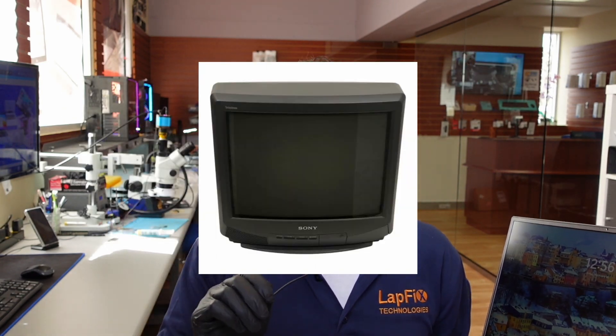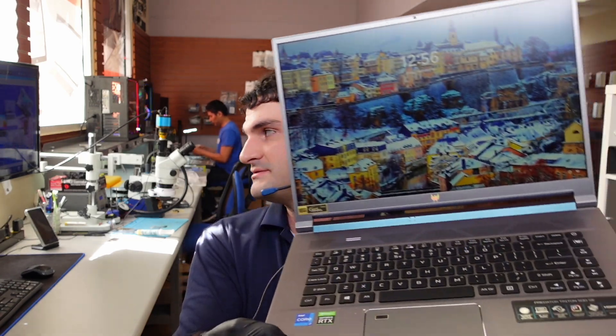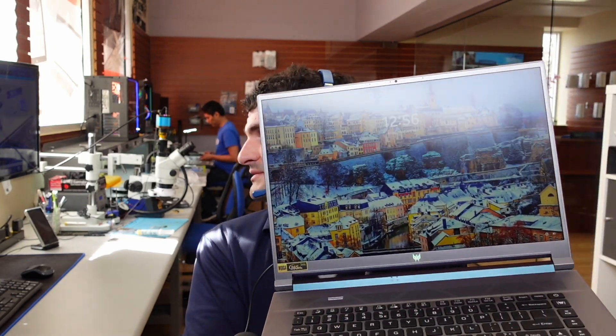Hey everyone, it's Eric here from Latvix. Got another video for you today — a really nice Acer Predator Triton 500 SE. It's in here for a repair. It's beautiful, has an i7 and NVIDIA RTX GeForce inside. It also has a 165Hz screen, which is really nice. You can see it's advertised around the whole display, and it's a 16x10 display — really, really cool.